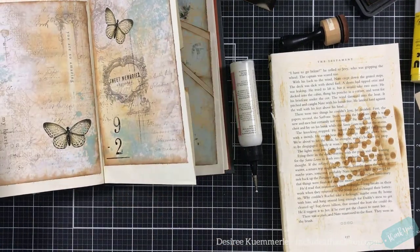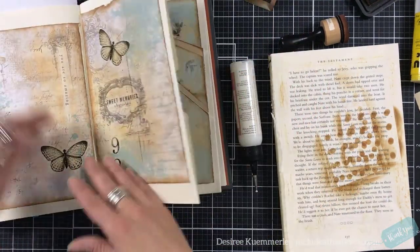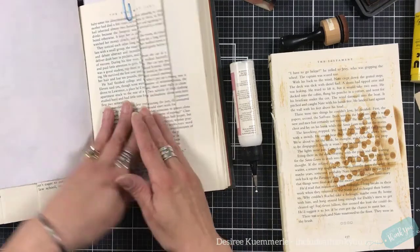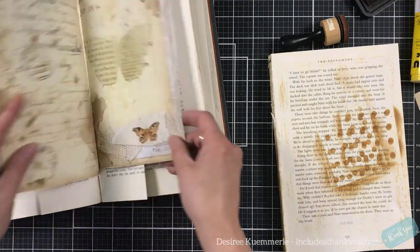Where are we at? I have no idea — my timer restarted. We are going to do all of these pages. We have two more to go and of course these are the most intricate.